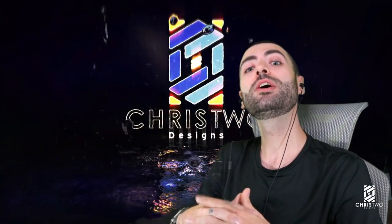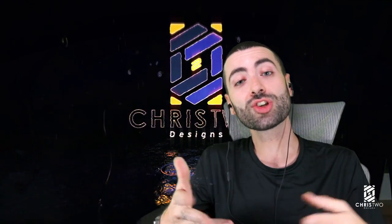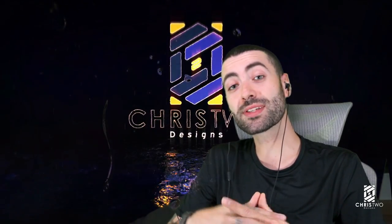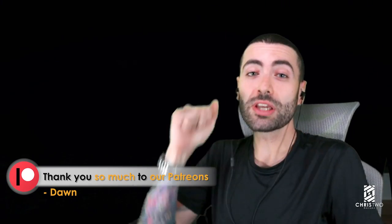I hope you enjoyed it. Don't forget to leave a like, subscribe, and leave a comment saying what you want us to develop for next month. Also don't forget we have our Patreon — if you can give support, thank you very much. Thanks for watching until the end, and bye bye!